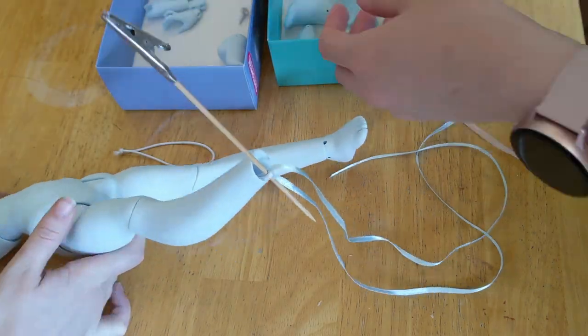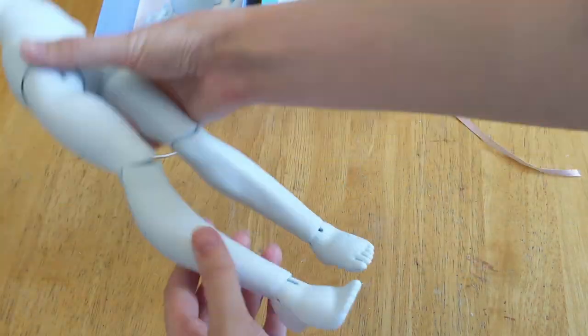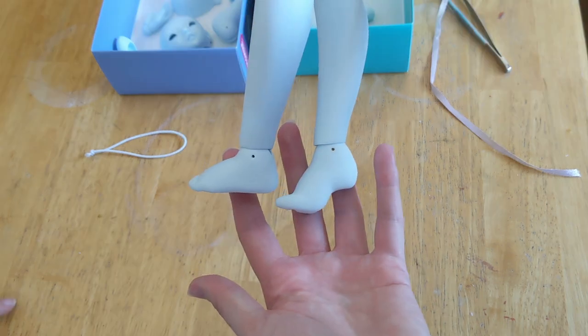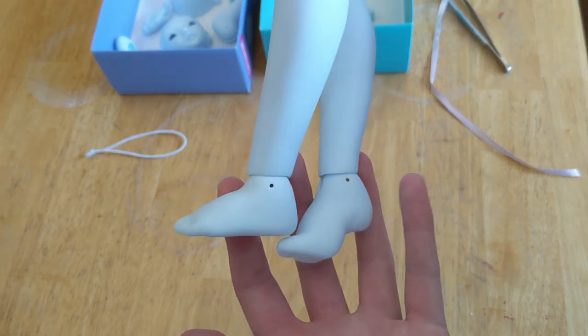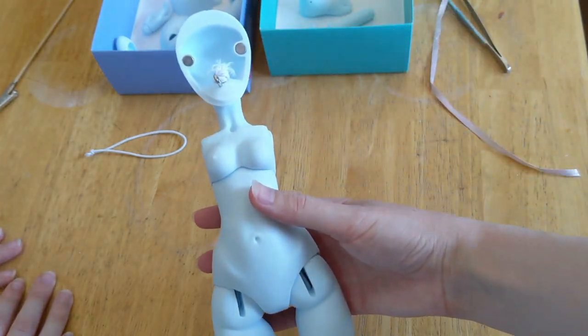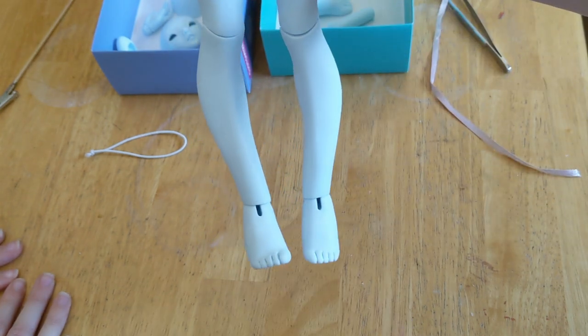I decided to try on the second pair of feet that she came with, since I've had the flat feet on since she arrived. They're so cute and squishy looking. With the body together I began restringing her arms.